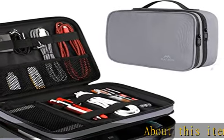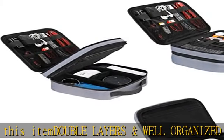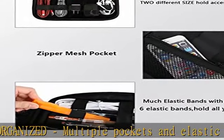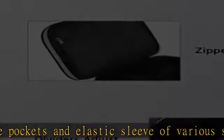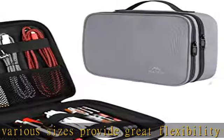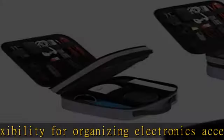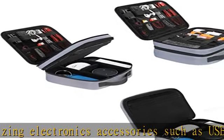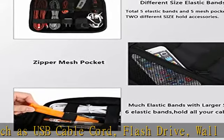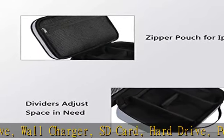About this item: double layers and well-organized, multiple pockets and elastic sleeves of various sizes provide great flexibility for organizing electronics accessories such as USB cable cord, flash drive, wall charger, SD card, hard drive, power bank, earbuds, and camera. With two zipper mesh pockets suitable for iPad mini and iPhone 8 Plus, and large capacity gadget storage cases with three removable padded dividers that are adjustable — you can design the layouts as you wish to keep all your electronic travel accessories in perfect order, compact and portable.